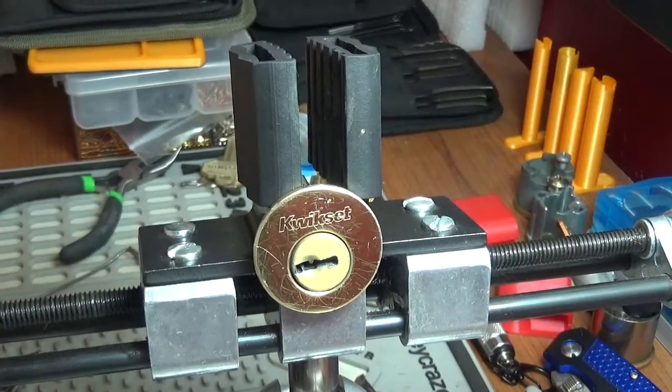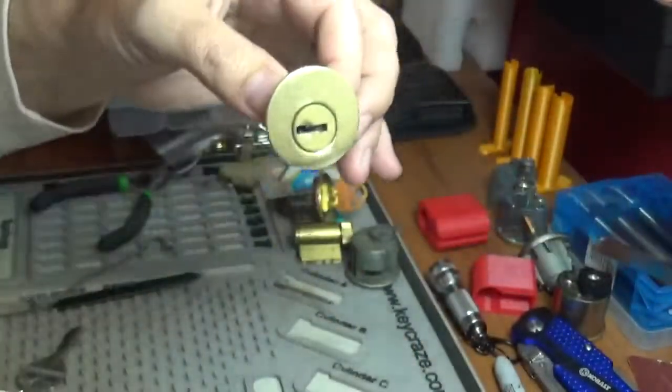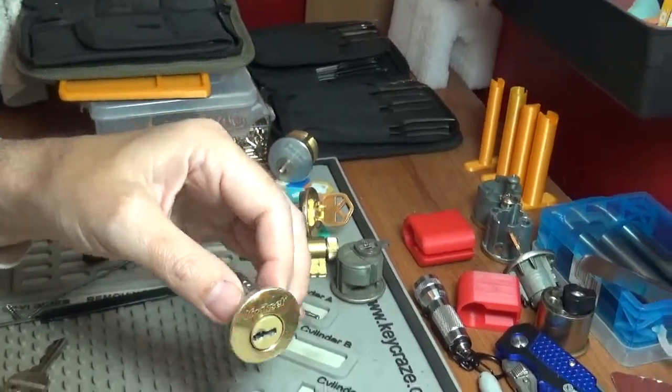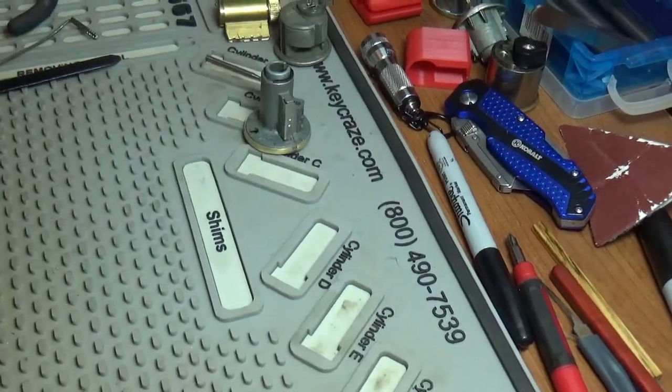We will soon find out. That was a pretty damn deep false set. I've got a different mat down here right now — this is the one I use when I'm making challenge locks so I don't jack up my Sparrows mat.